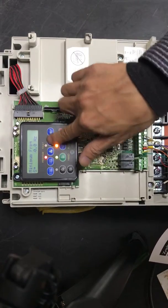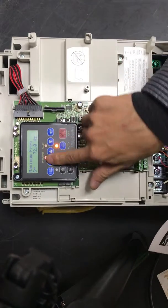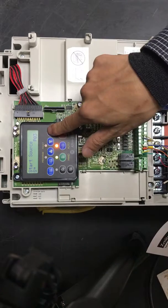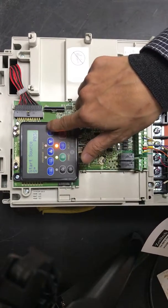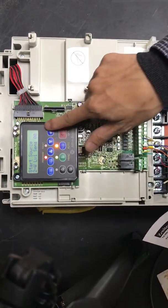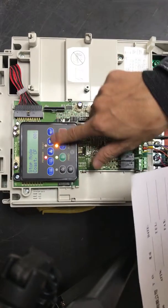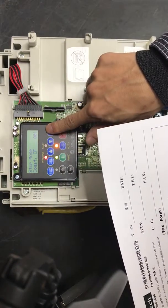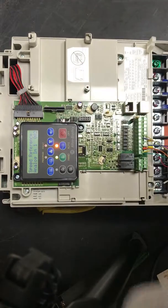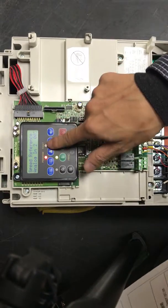Set minimum frequency to 0, press OK. Set maximum frequency to 16, press OK. P136 is the start source — change it to 3, press OK. Start mode, change it to 1, press OK. Speed rhythm reverse, change it to 2, press OK.